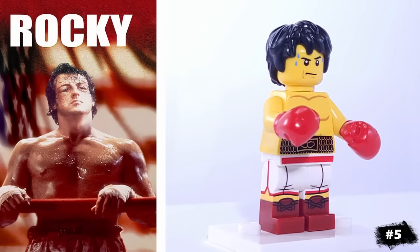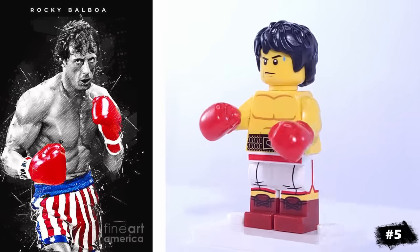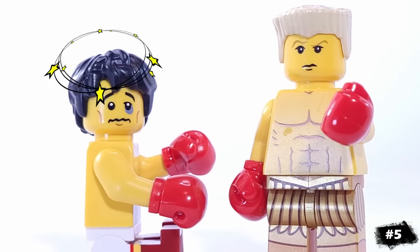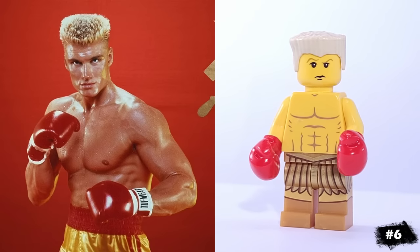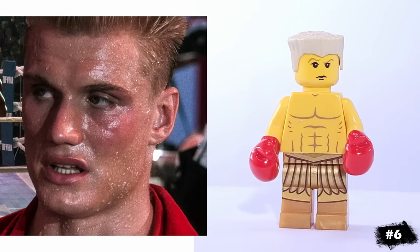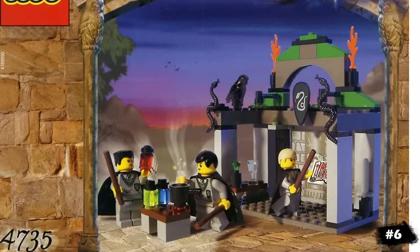From one of my all-time favorite movies, we have Rocky Balboa. If you want him to look beat up, you can use this face from the boxer minifigure. To go along with Rocky, we have the intimidating Russian boxer Ivan Drago, whose smug, cold appearance is captured through the Draco Malfoy face.